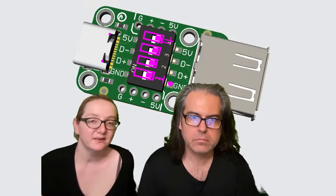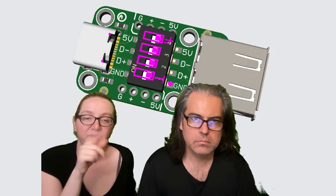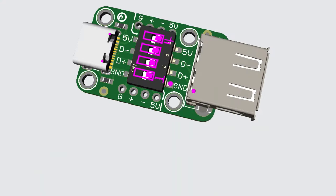I needed this for some testing. I wanted basically a USB extender doohickey that I could disconnect the 5 volts or the data lines, and I could kind of select which lines were connected, so I could do some power monitoring and data monitoring. So this just has a USB-C and Type-A port, and then these 100 milliamp switches in the middle, and you can just flick them back and forth to select which ones are connected.